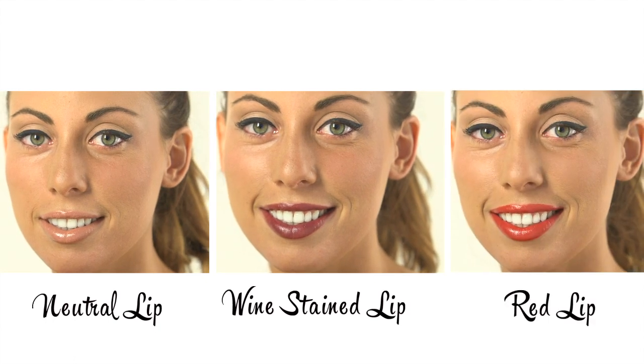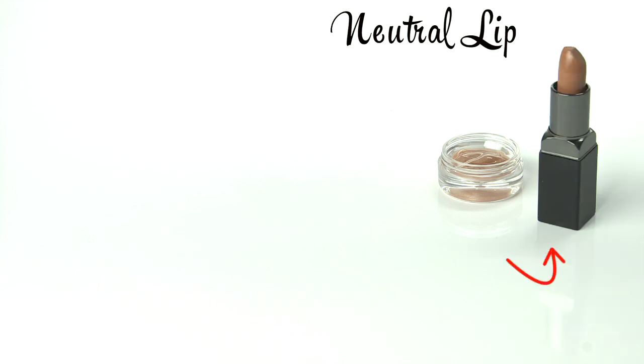For the neutral lip, you will need pink gloss, light pink lipstick, and a light pink lip liner a shade lighter than the lipstick.